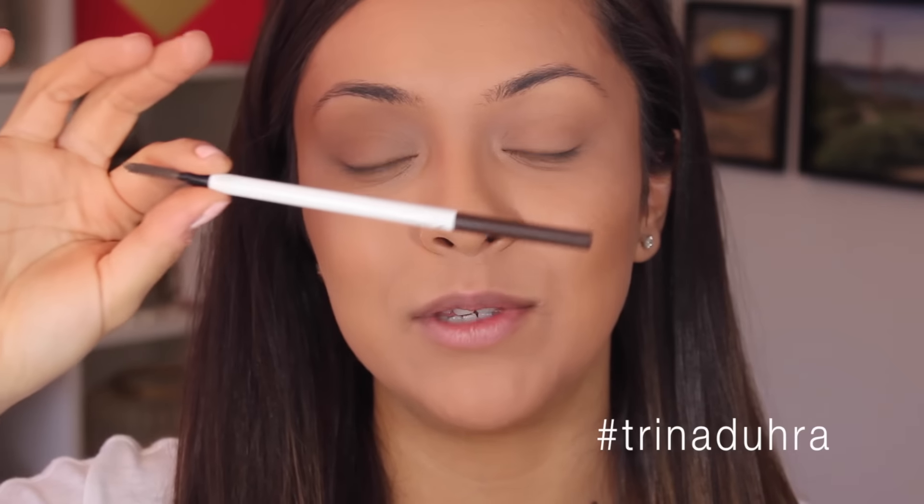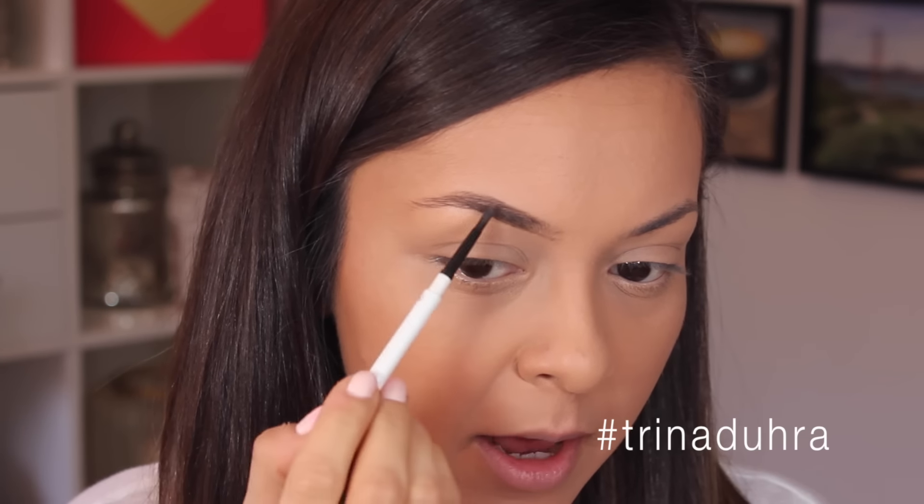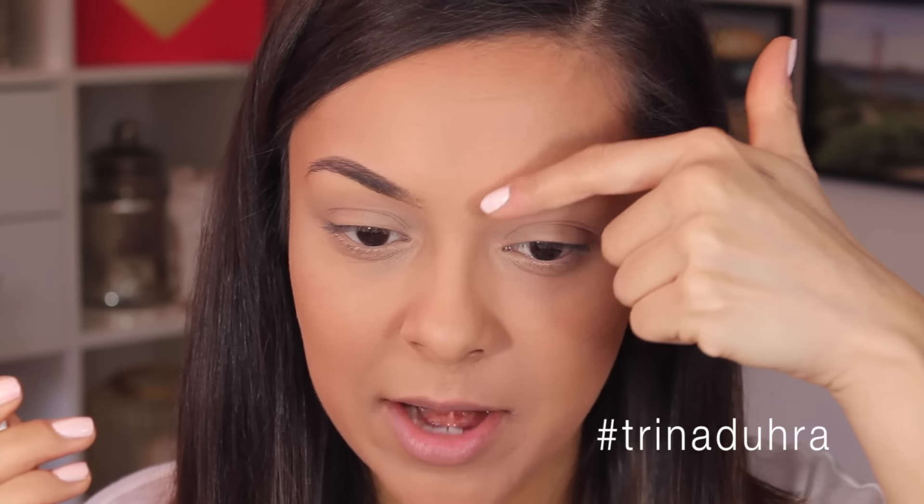Brow time! If you watch my videos regularly, you know I love using the Almay Brunette Brow Pencil. I usually start at the beginning of the brow, make a light line, bring that up into the arch, and then lightly feather that out into the tail. Then I just follow where your natural line wants to take you and do small flicks. Now it's time to use a spoolie — this is your best friend. You can't do your brows without it; this is what blends them in and makes them look more natural.